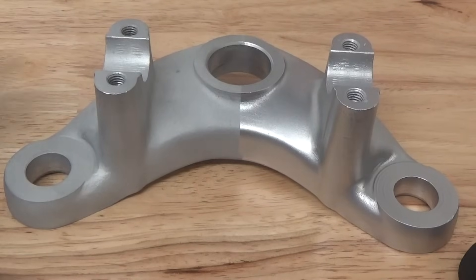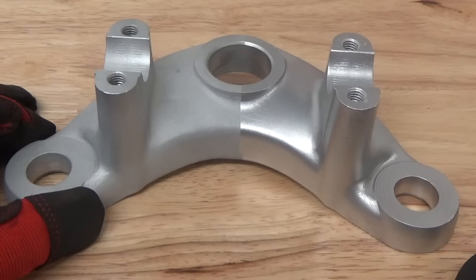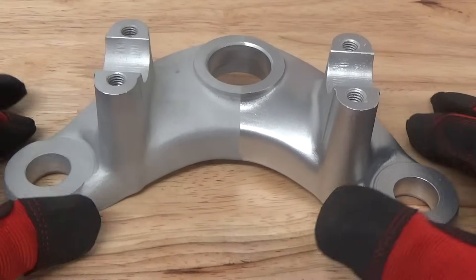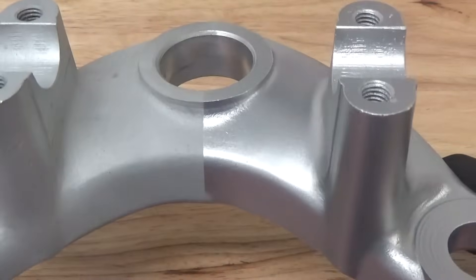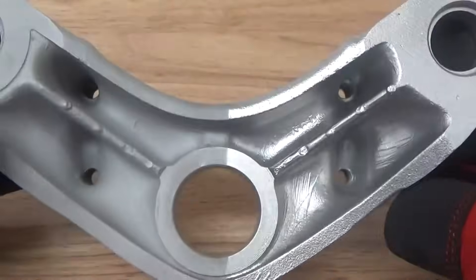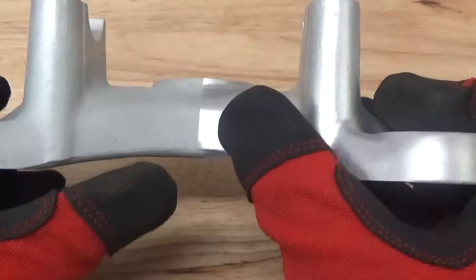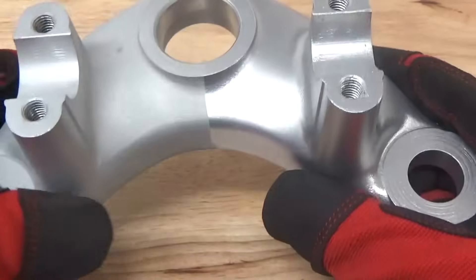Okay guys, back after blasting. This is the top triple tree here for a Honda motorcycle, and this part had been previously dry blasted. Just look at the finish difference — it's incredible. We taped the part and put a beautiful finish here on the right-hand side. Look how smooth. It literally is smooth compared to the left here, which is extremely rough.